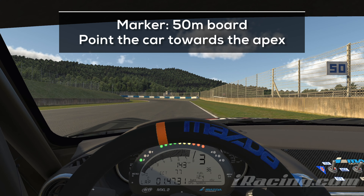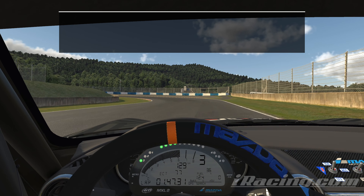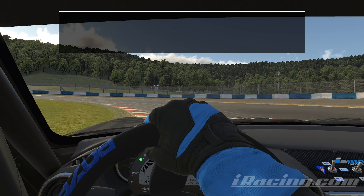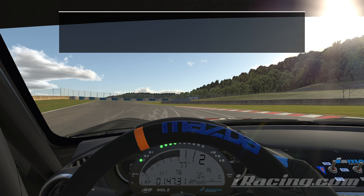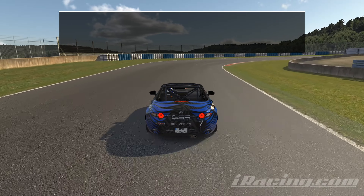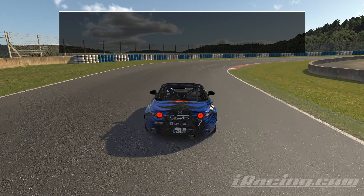Use the 50m board as a marker and point the car towards the apex before you hit the brakes. Stick to the inside and hit the throttle for a short sprint towards the next turn. Stay in 2nd gear on the short straight, tap the brakes and stick to the inside on the next turn as well. A last straight is coming up, so make sure to be early on the throttle.